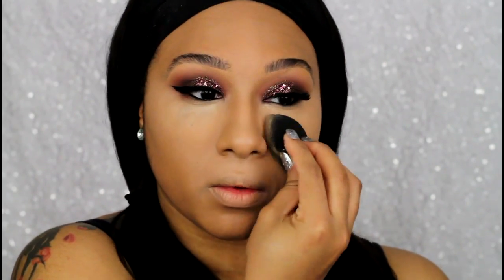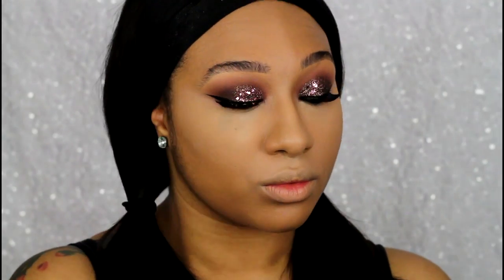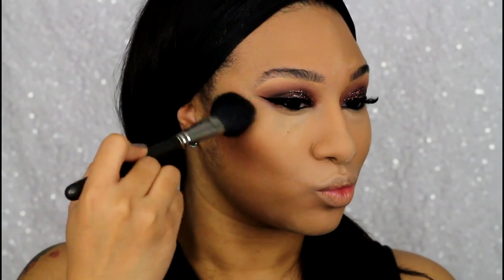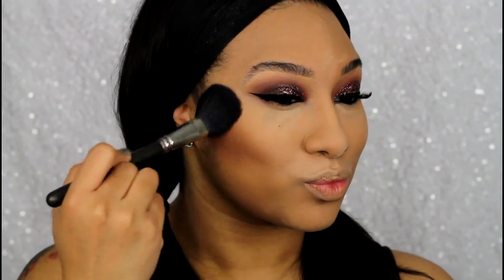For bronzing and contouring I'm using something I purchased but haven't really used since — it's the MAC MSF Pinwheel and Naturally Enhanced. This was a limited edition product so you can't get it anymore, but I really like it for bronzing and contouring. You definitely want to be light-handed because it is super, super pigmented.